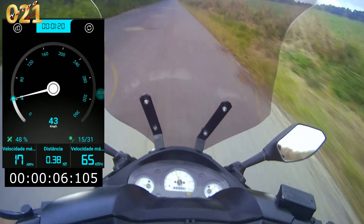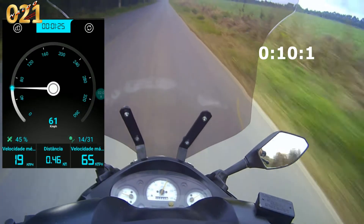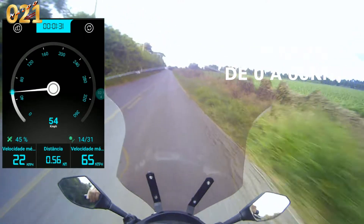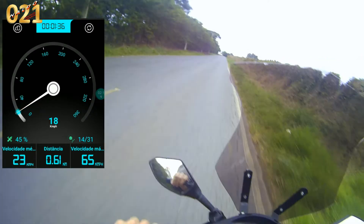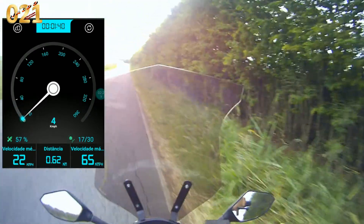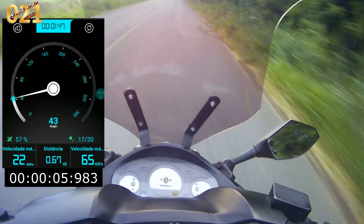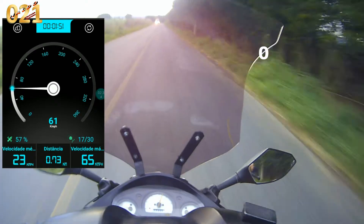Acompanha comigo na tela e no velocímetro. Aqui já passou de 60 km, mas eu vou continuar para que não dê erro aí no digital que está na tela, para fazer comparativo. Vamos de novo. Passou de 60 km — acompanha comigo aí.